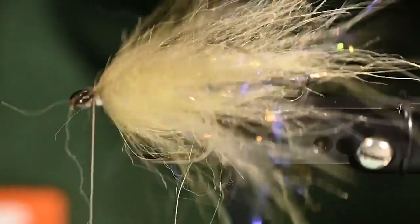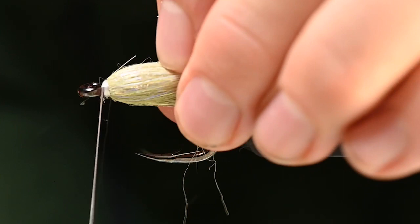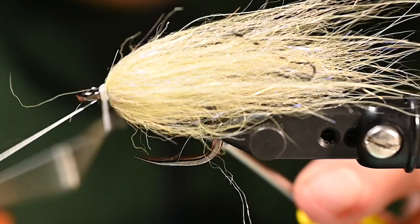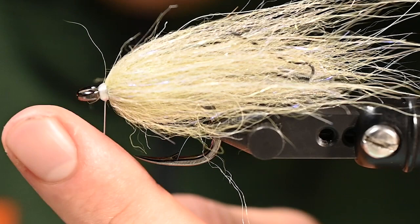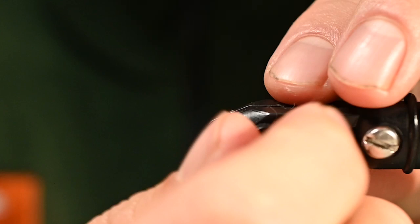We haven't forgotten about that bling tail connector kit and we're about to get to that. We're done with the front part of the fly, so we're going to throw in a couple of whip finishes — nice and strong, not going anywhere. Then we can pop that out of the vise and adjust it a bit as we add one of our little swivels.